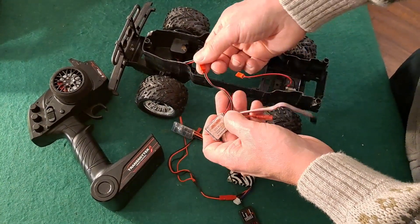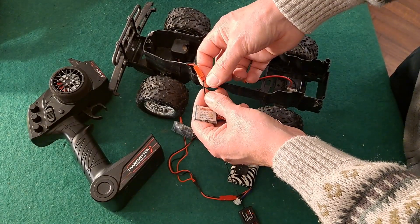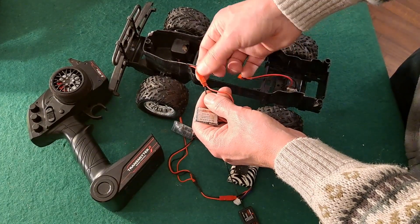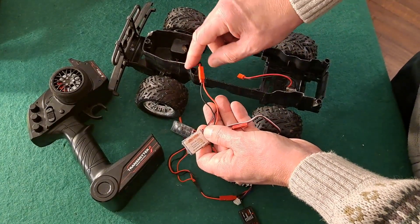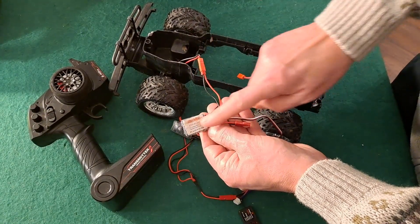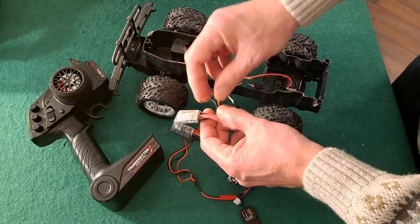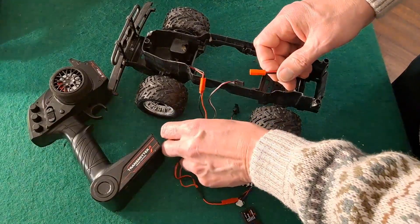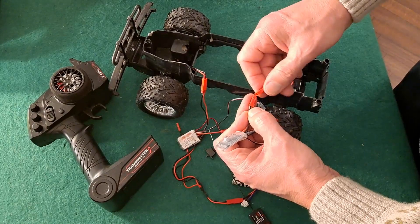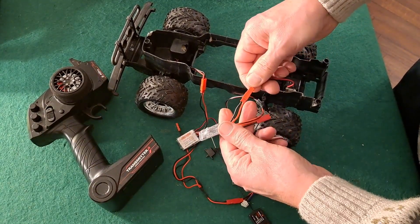Interestingly enough it looks like I've swapped the legs over on it at some time or other, because you'll notice the black is going to the red and the red is going to the black. It doesn't really matter as far as the steering is going because we're going to the motor. If that was the wrong way around going into there from the battery then we'd have a big problem. The other ESC we're going to plug into the drive motor and that one is the right way around, black to black, red to red.